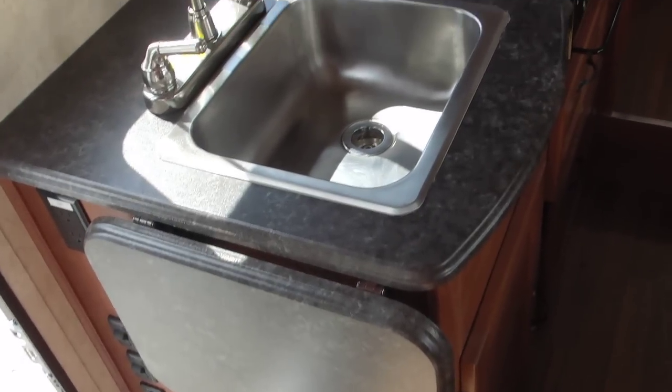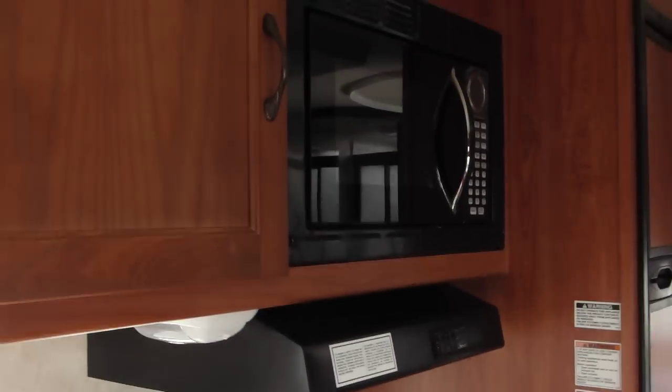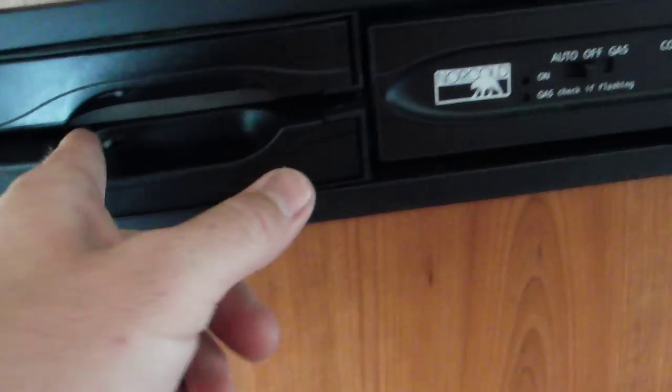Then you have the kitchen with a little extension, a nice high-faucet stainless steel sink, a stove, and a convection microwave with a hood. Nice cabinetry with mortise and tenon joints - a very nice setup with a little shelf in the back for extra space. The refrigerator-freezer is six cubic feet. A nice feature is you can adjust the temperature and it has little locks so when you're done using the RV you can lock it open to allow the refrigerator to breathe, preventing musty or moldy smells.